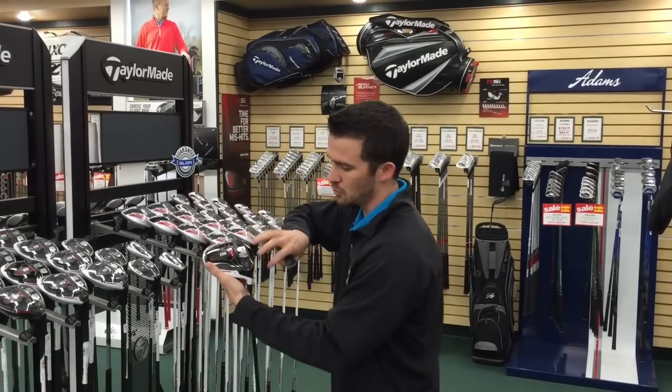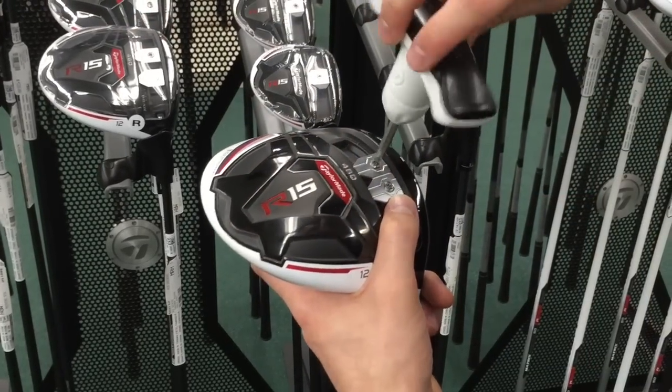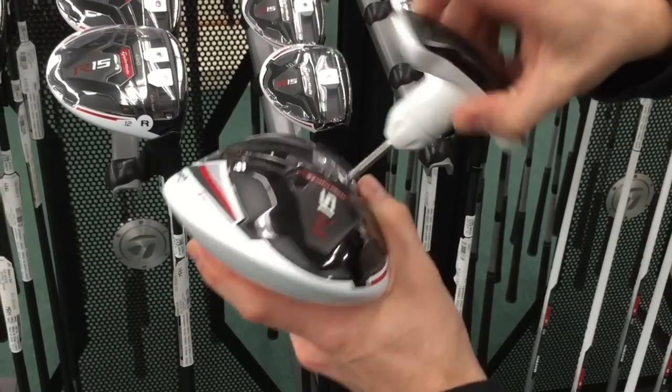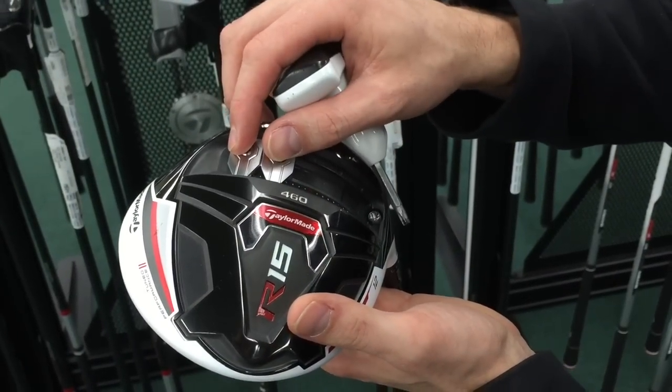Luckily, they've added two 12 gram weights on the bottom of this driver to help you adjust for that. What you're going to do is slightly loosen these — do not take them all the way out because they are a pain to get back in. You can see that they hover back and forth fairly easily.